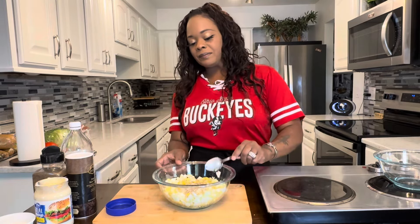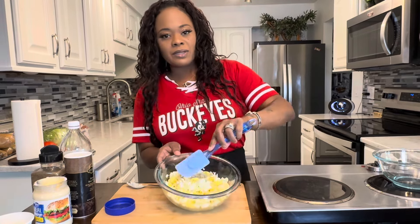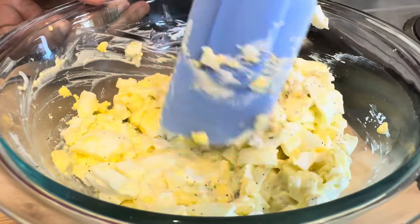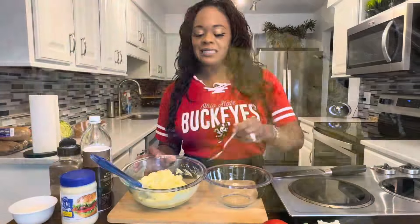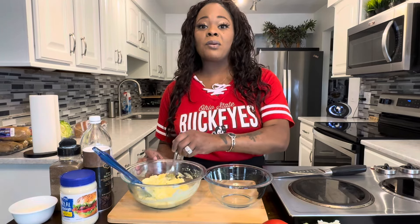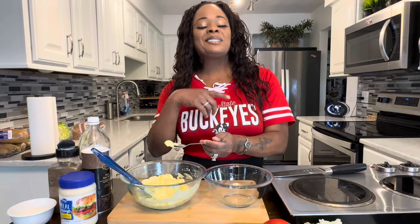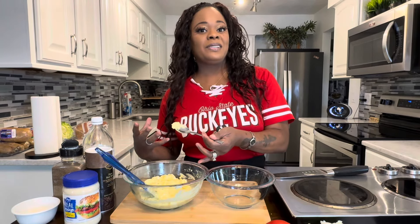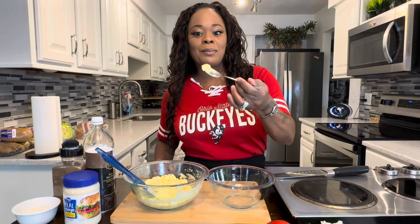Now we're going to mix it nice and gently. We don't want to really break up the eggs. Beautiful — I love that sound. The consistency is there, so let's taste it. No matter what it is you're cooking, if you're going to feed it to somebody, you taste it so you know that it tastes good. If it doesn't, it's your perfect opportunity to re-season and make it taste good before you feed it to somebody.